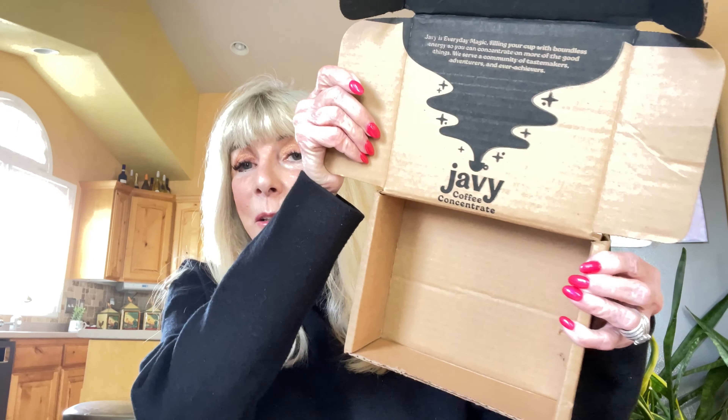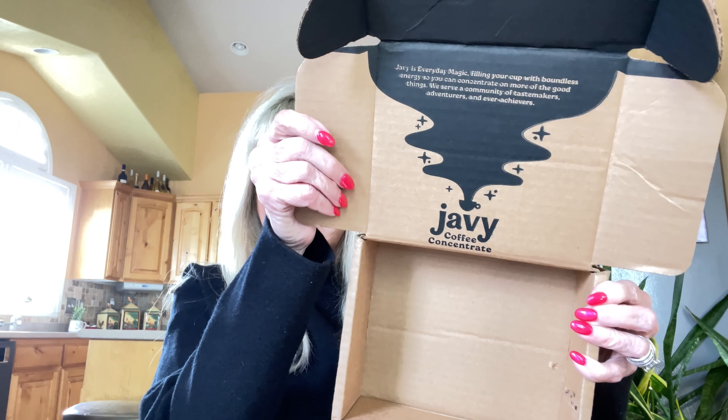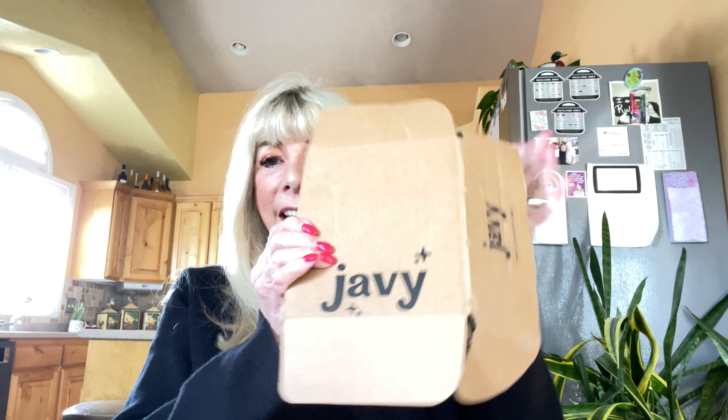Hello everyone and welcome to Bonnie's Bargains. My name is Bonnie and today I'm doing a collab with Javi — spelled J-A-V-Y — Javi Coffee, and I will introduce you to a new launched product called Instant Protein Coffee.